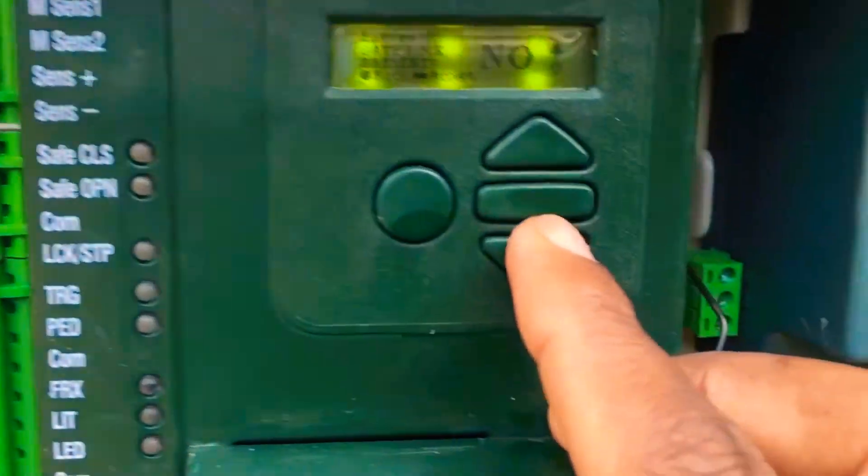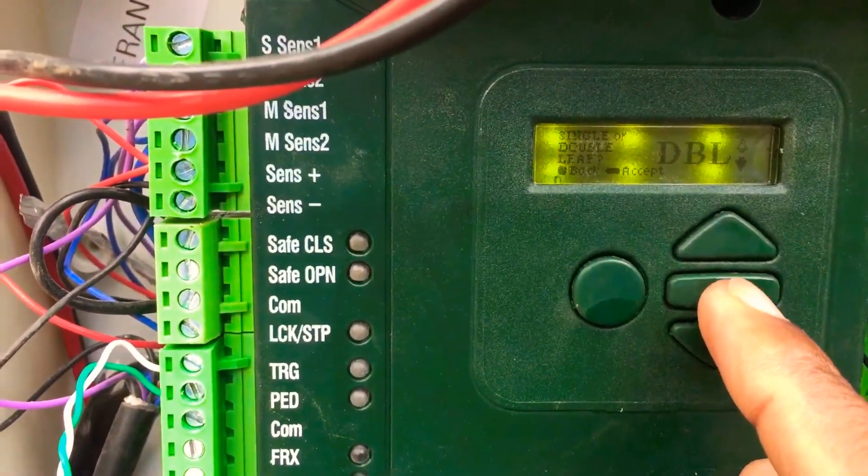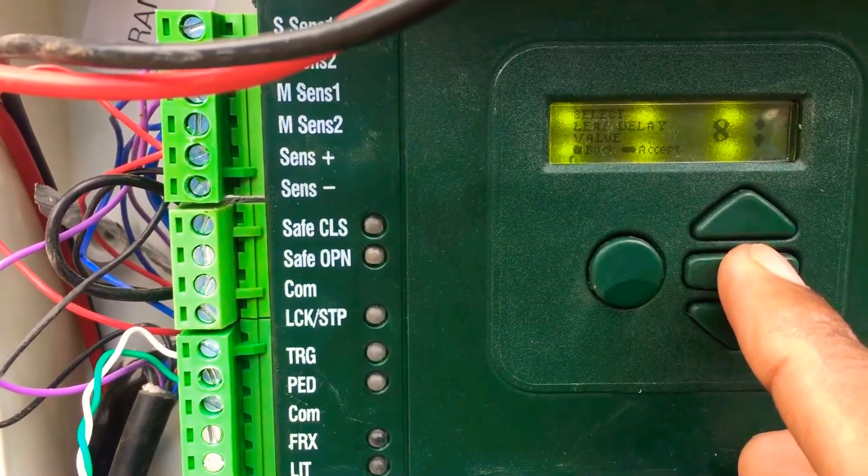Electric lock settings: double lift, lift delay eight seconds — all delay.